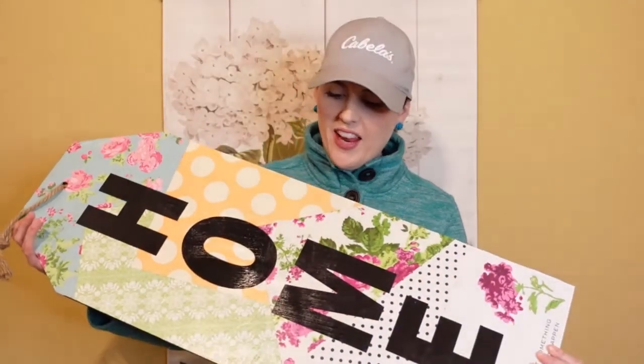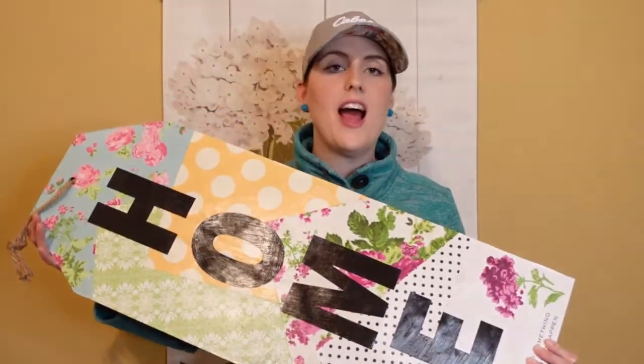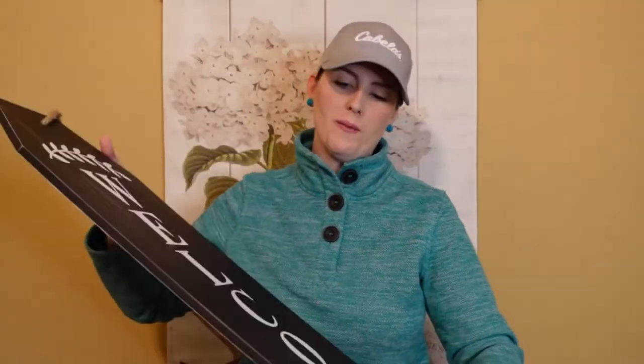What do you think? I think it turned out great — super cute. I love the bright colors, the patterns, the polka dots, the flowers. I think it turned out super cute to hang on my front door. And if I get sick of it, I can always turn it back over to the welcome side. I hope you enjoyed this video. If you liked it, go check out my other videos on my channel — more crafting videos in this playlist — and I'll see you later. Bye!